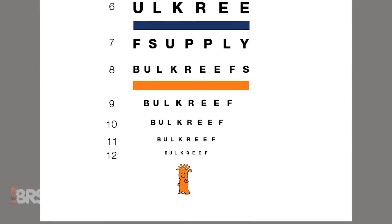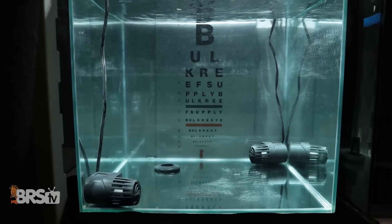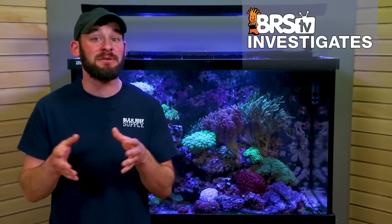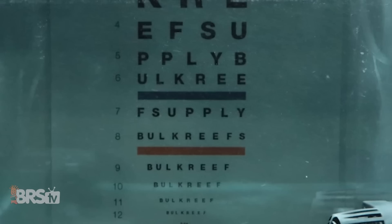To determine where each salt would be considered clear, we plan to choose a point where the bottom of the chart at line 12 looks to be as close to clear as the fresh RODI water start point. We also plan to gauge each salt mix for its color contrast, where undissolved micro particles that might reflect light and can't be seen with the naked eye clear up to a point where the orange and blue bars of the eye chart resemble the same RODI water start point.